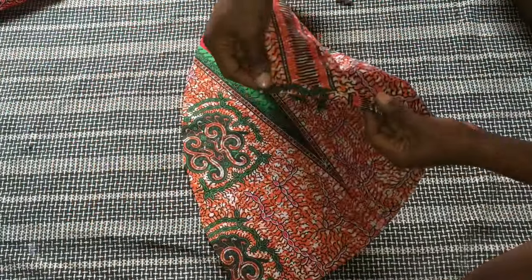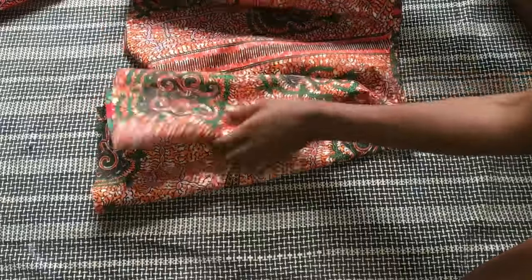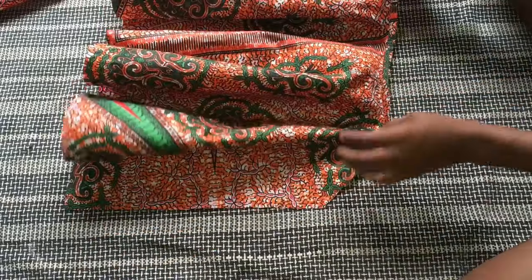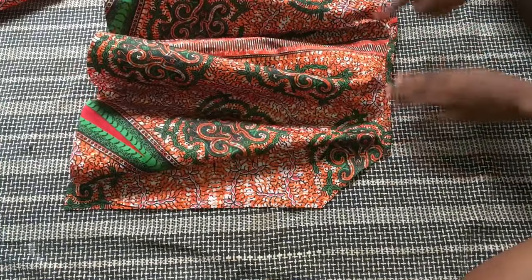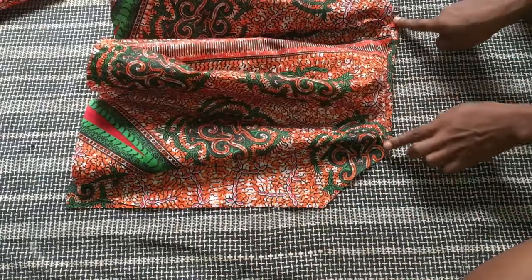I've stitched it down and this is what the neck part looks like. It's not very visible because it's the same fabric and color, so it blends in nicely. I did it for both the front and back pieces. Now the next thing is to work on the armholes — I'm going to pipe those the same way I did the neck.